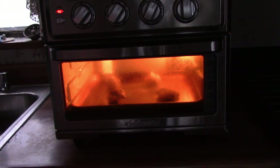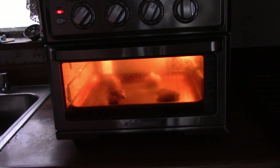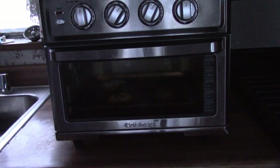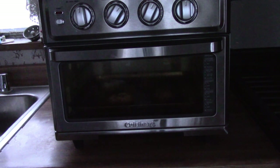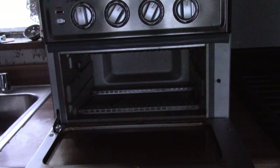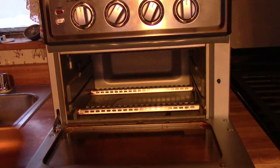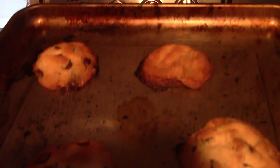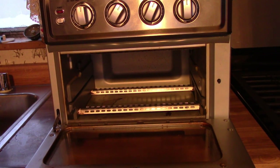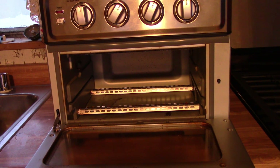Like I said, this is an experimental recipe — I've never done anything like this before, but I have faith that it will work out. Alright, the time is up. I'm going to pull them out. I don't want to set the smoke detectors off, but they appear to be done. They appear to be well done. I'm going to let them sit for a couple of minutes before I transfer them to the cooling rack.